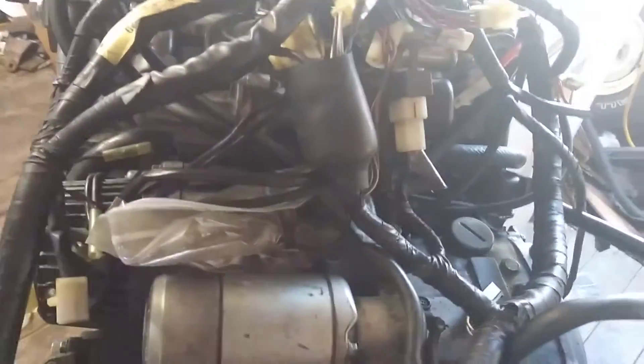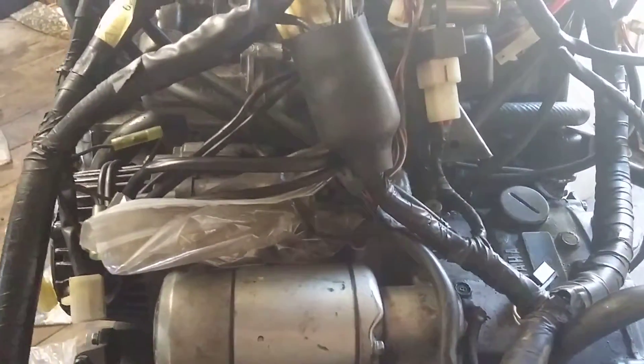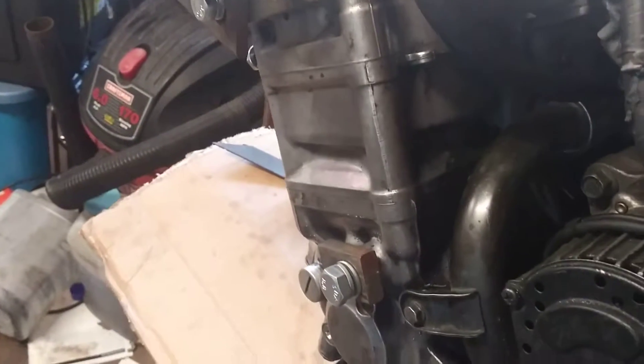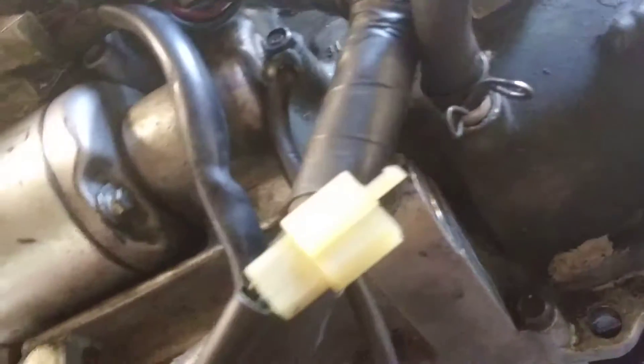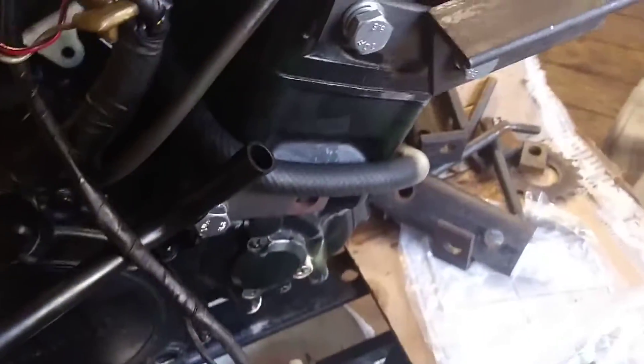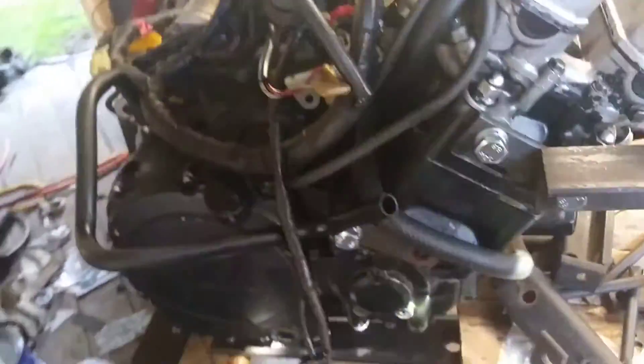Everything seems to hook up properly, even the radiator which is right over there. Sorry about the mess and the confusion. I'm about to make motor mounts — I'm working on that right now for the front. The back will hook into these holes here for the shaft, and there are some down here. There are also tapped holes on the bottom of the engine that can be used for mounting.